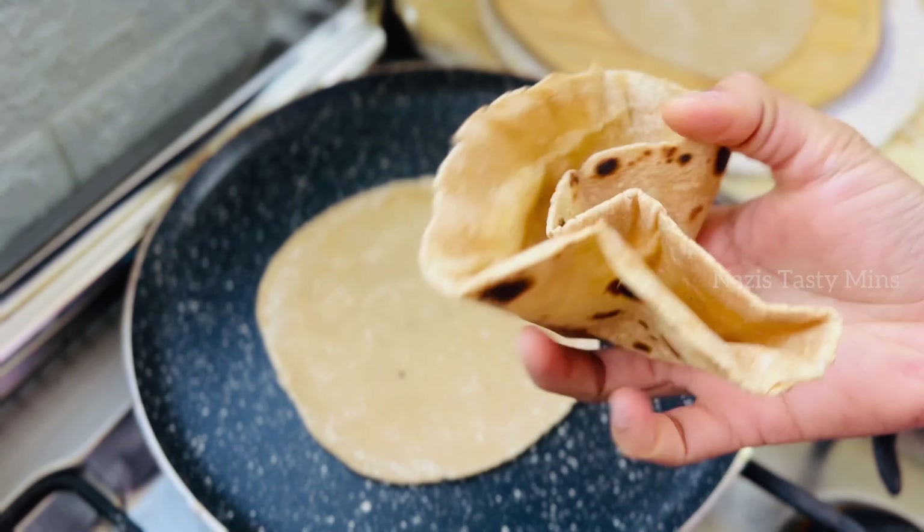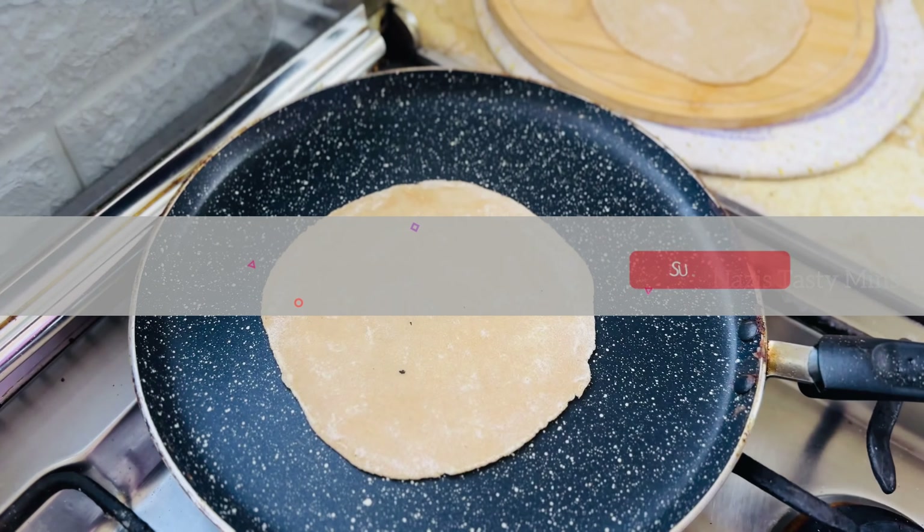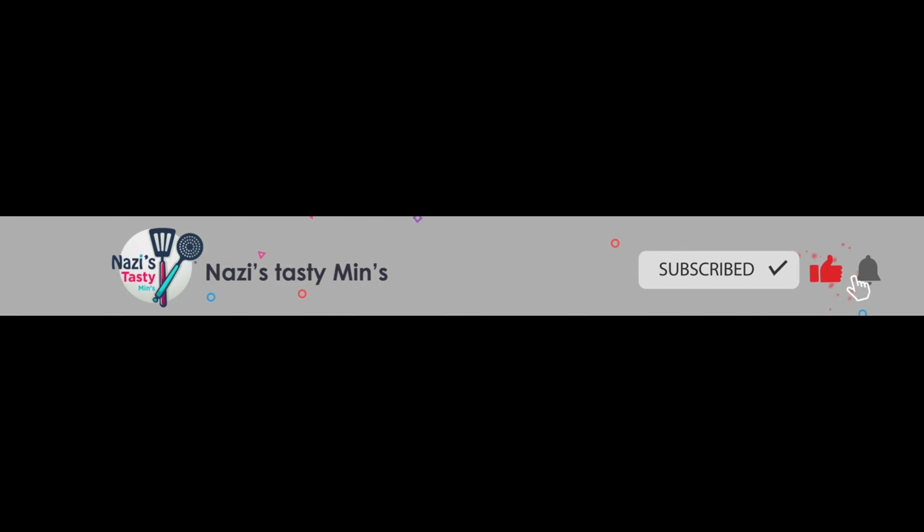I put in a soft egg. This is a soft egg. We will put in a fresh egg. Let's talk about the ingredients in one minute.